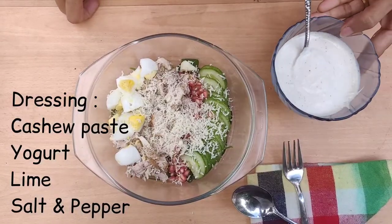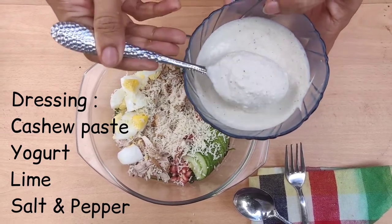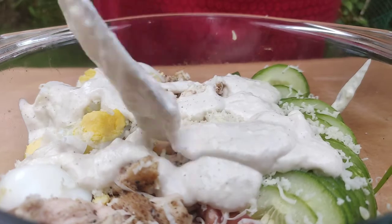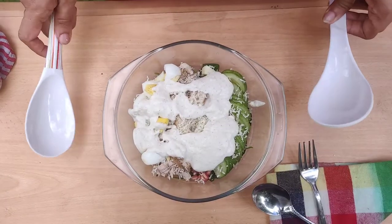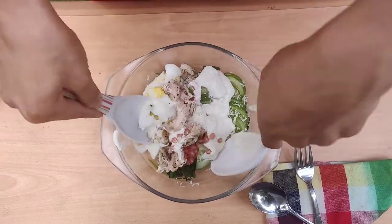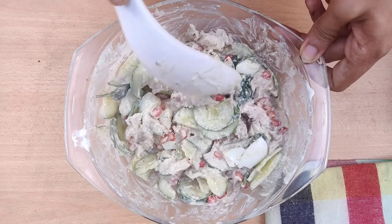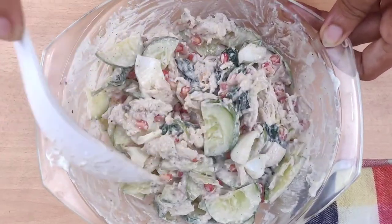This is the fourth part — that is the last part — the dressing. The dressing is cashew paste, curd, lime juice, salt and pepper. We mix it in the dressing. We mix it in the salad. This is our creamy chicken and cucumber salad. We mix it in the plate.